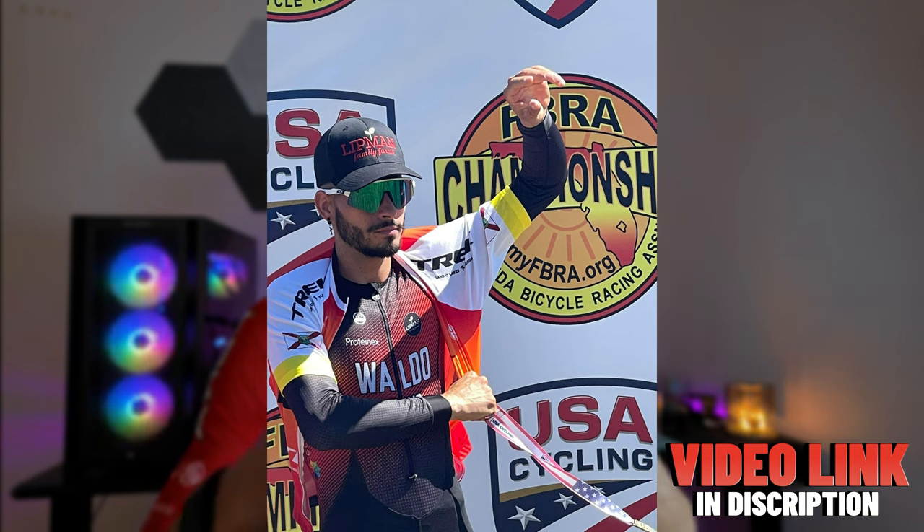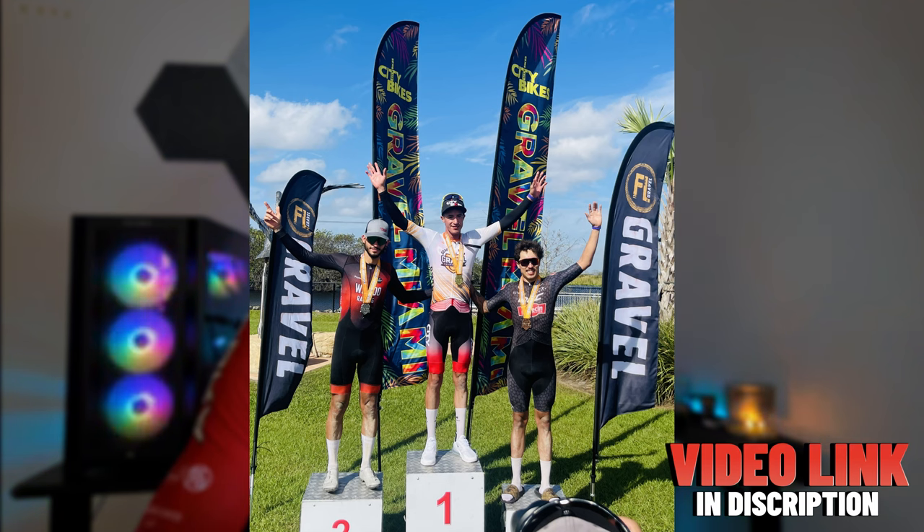Thank you to my team Wildo for making this happen — it looks amazing — as well as Muno Apero for getting it done for us. I also finished second in my age category at Florida State Gravel Championships and third overall. So like I said, I love this workout and I'm going to give you guys every single reason why in this video. Let's go.